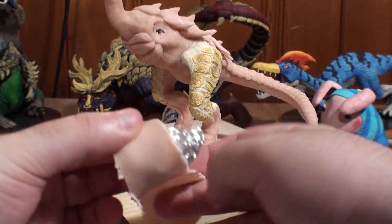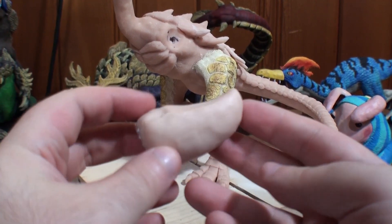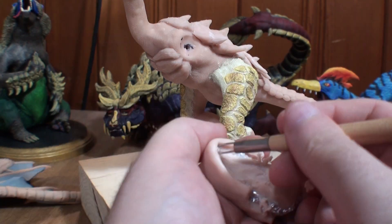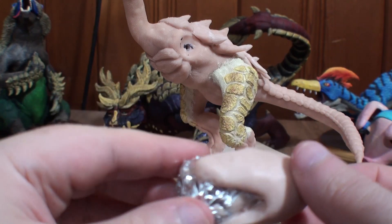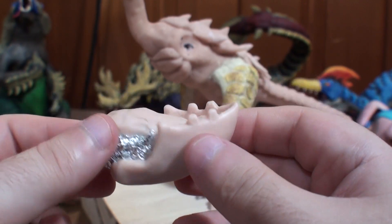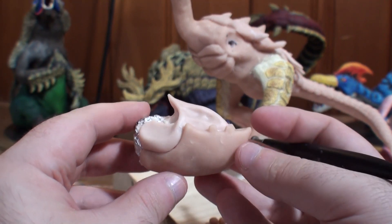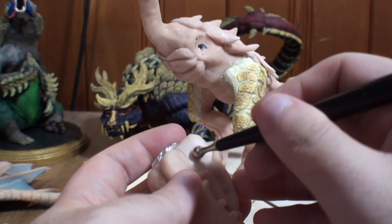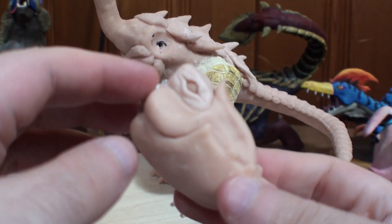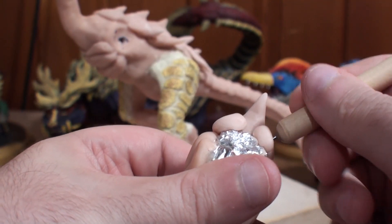Next I move on to the head sculpt. I crumple up some foil to act as a base, then cover it fully in clay. After that I start adding the major sections of the head one at a time. The prominent lower jaw is the best place to start — I begin by marking an outline and cutting out what I don't need. Once I have the shape down I bake it and move on to the upper jaw, giving it the appropriate details. Then I bake it again and add sections for the eyes, hollow them out, add the eyeballs, add the eyelids, and finish up the remaining portions of the beak.